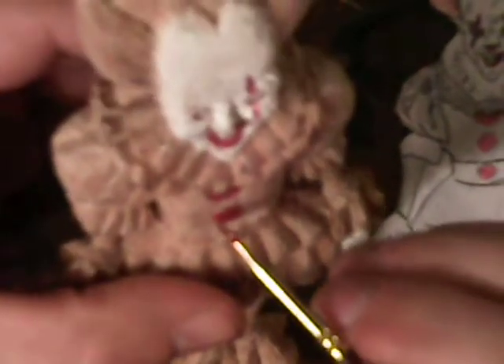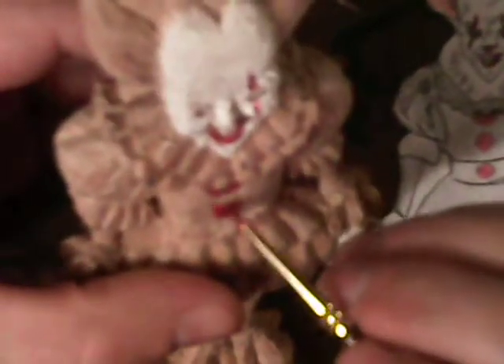Sorry about all the ruckus in the background — dogs are fighting over a bone. Not really fighting, they're play fighting, but very noisy. So I don't know if the camera is picking it up or not, but if it is, my apologies. Alright, you can go wet, Pennywise.